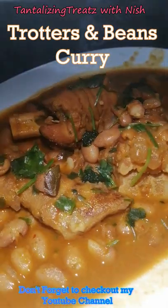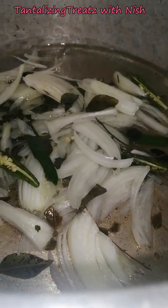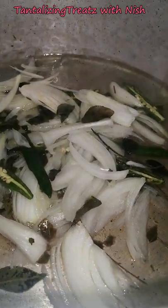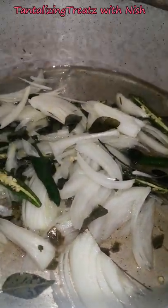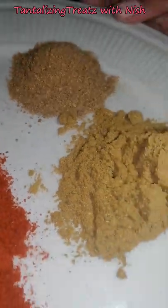Hi guys, today we are making trottis and sugar beans. In the pot I have onion with chilies and curry leaves frying — let it fry a bit. Add half a teaspoon of turmeric powder, half a tablespoon of garam masala.